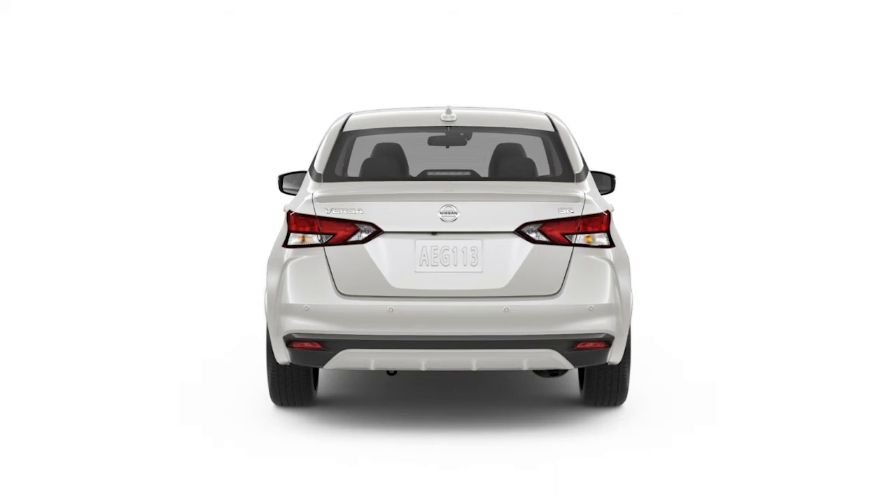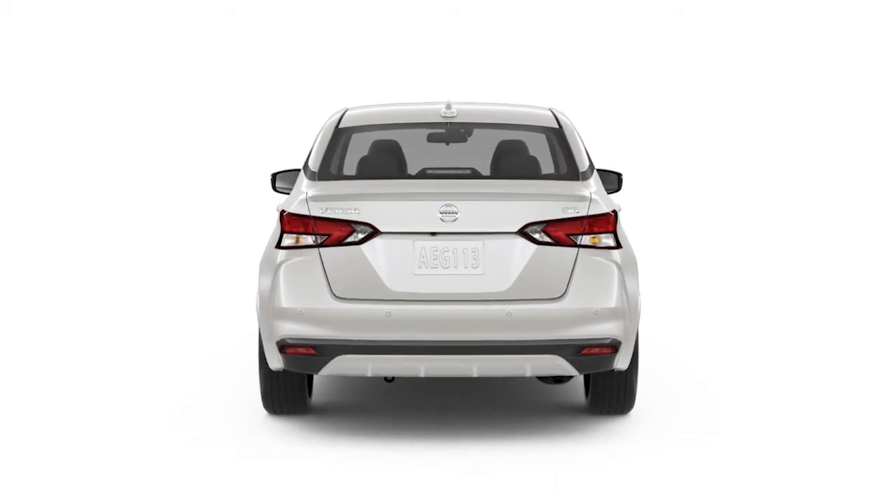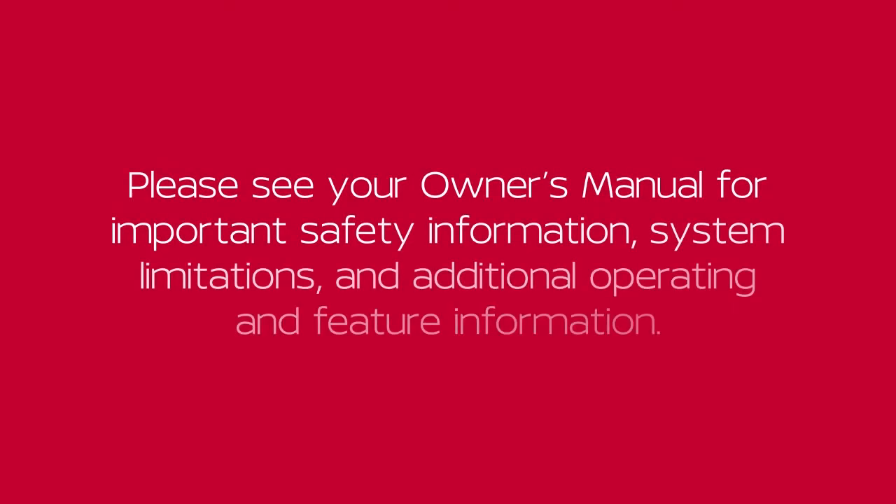After 2 seconds, the vehicle will begin to roll back as the Hill Start Assist system disengages. Please see our Owner's Manual for important safety information, system limitations, and additional operating and feature information.